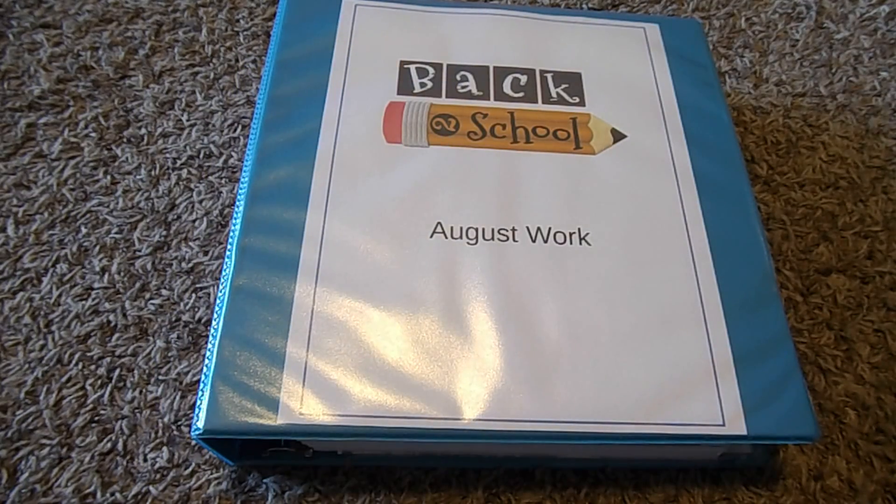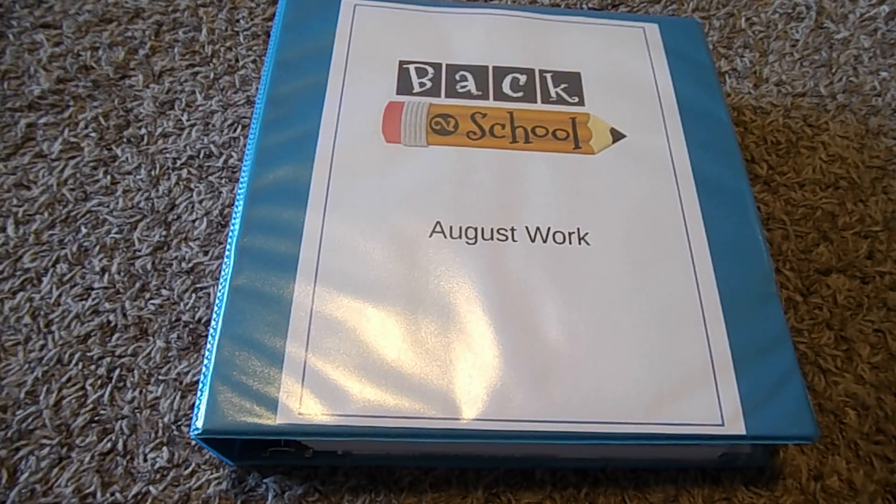The second thing we use is our workbox carts — a 10-drawer rolling cart. I will be doing a video on that coming up. Basically, it stores all of our work that is not in the binder: any workbooks I don't tear apart, any puzzles we're working through that week, anything like that. I have it divided up by subjects, and I'll be doing a video on my preschooler's workbox drawers and my daughter's — the first/second grader's — drawers as well. So keep an eye out for that.